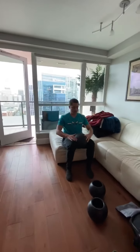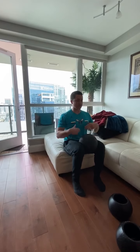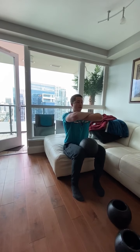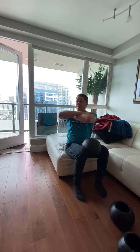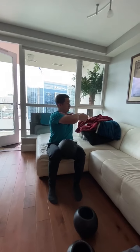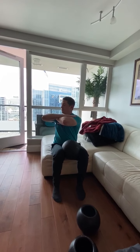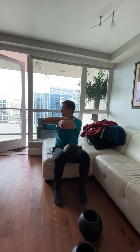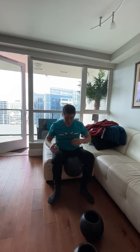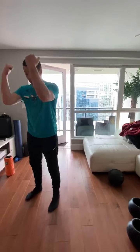For T-spine rotation, squeeze a ball or foam roller against your pelvis so it doesn't move. Rotate as much as you can without moving your pelvis, come back, and turn again. Take a deep breath and turn. A few reps — 10 to 15 reps — just don't hold that position.